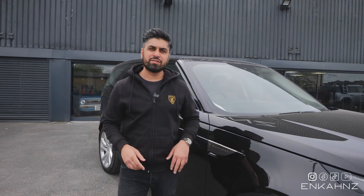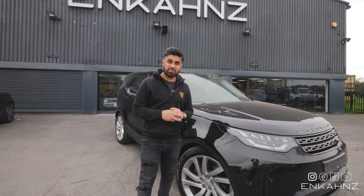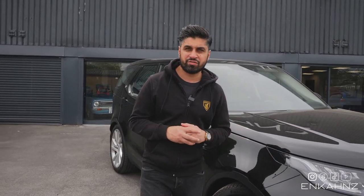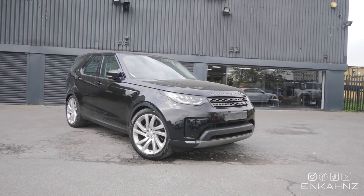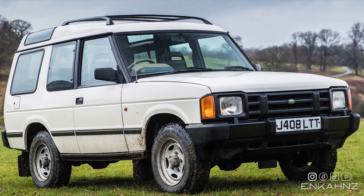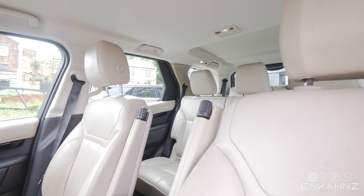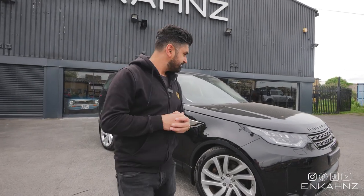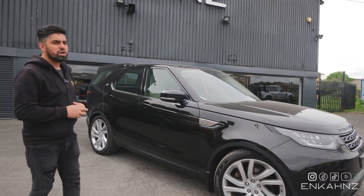Welcome back to another vlog. Today we have this Land Rover Discovery - well, it's not ugly, I think it's actually beautiful, especially when I finish customizing it. It's a 2018 model. The first Land Rover Discovery was built in 1989 and it was built to take on cars like the Nissan Patrol and Toyota Land Cruiser. It's a seven-seat luxury SUV. Some would say it's an awkward looking car, but I love all Land Rovers and Range Rovers - that's a car I specialize in.